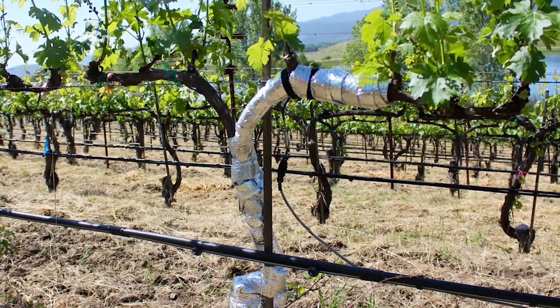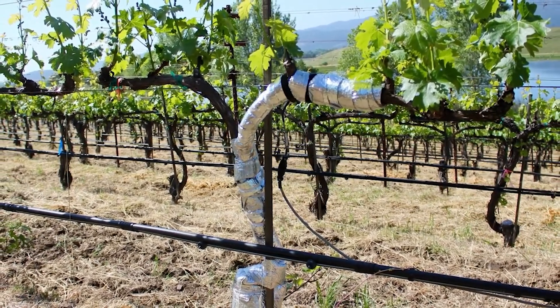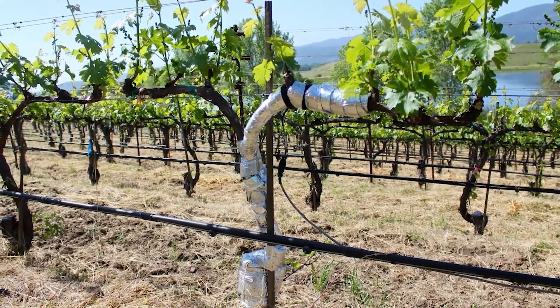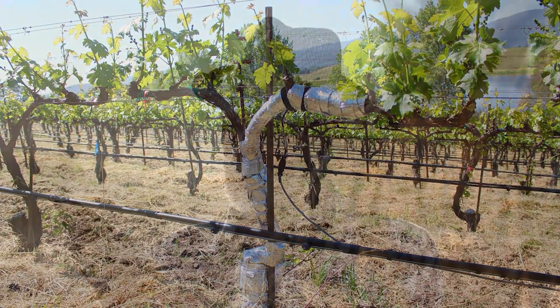Once moisture is present, it has to be used efficiently. Dry farming also involves planting crops in a more dispersed manner and in smaller quantities than is the case with traditional farming. To boost crop yield, a farmer should use different agronomic practices such as mixed cropping and crop rotation.